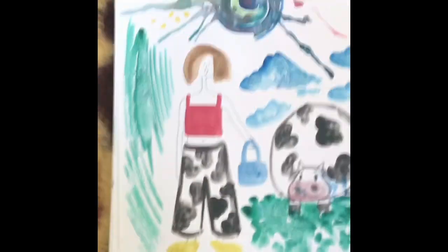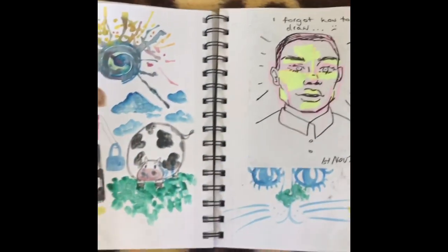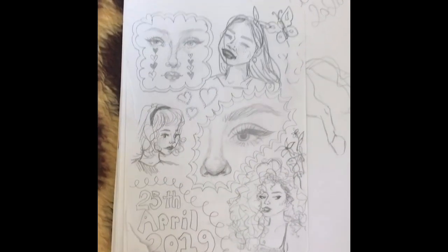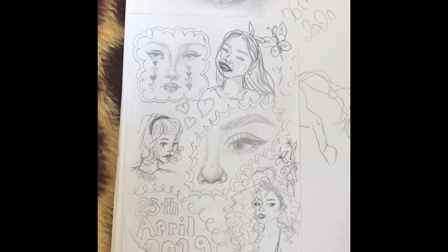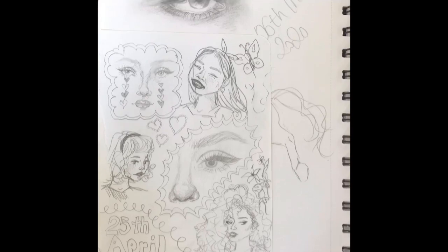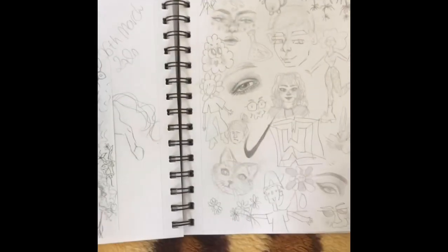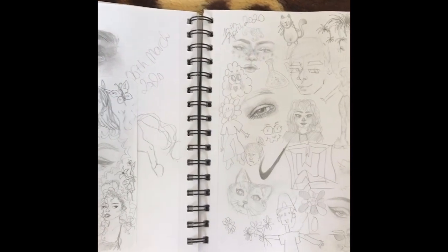Really odd watercolor stuff — this literally looks like a five-year-old did it, but I just used the sketchbook to do whatever I want. These are quite old but I still draw in the same style. Some eyes — portraits and eyes are my favorite things to draw any day.